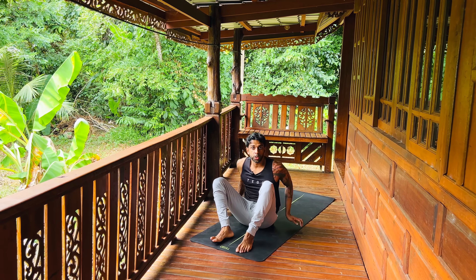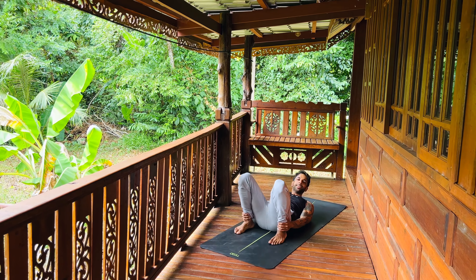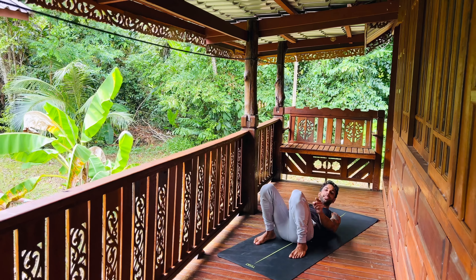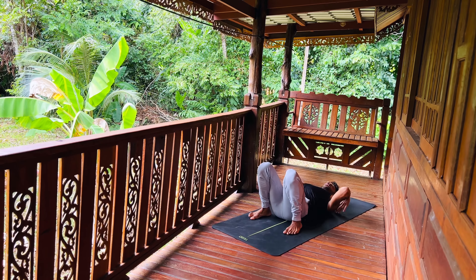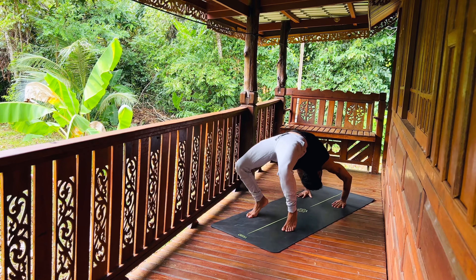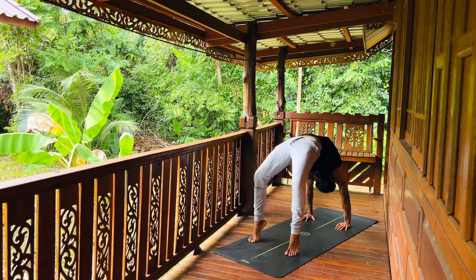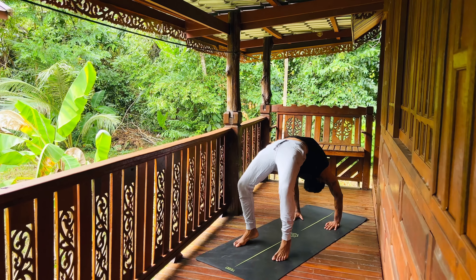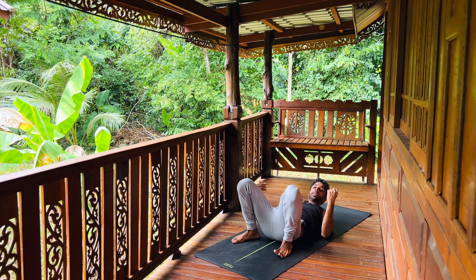Roll maybe one last time and come out of it. Notice: this is a backbend, but you're rolling into it — kind of like a wild thing, a wheel — and you're making so much space. The shoulders are turning, the elbows are turning, the wrists are turning. It's giving you so much space to play with.